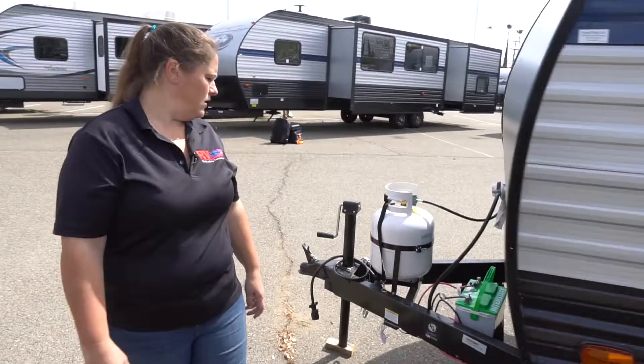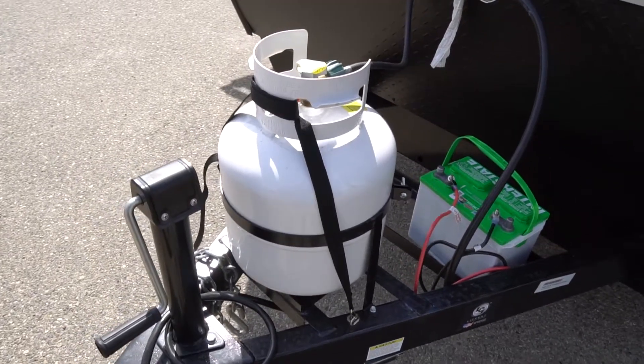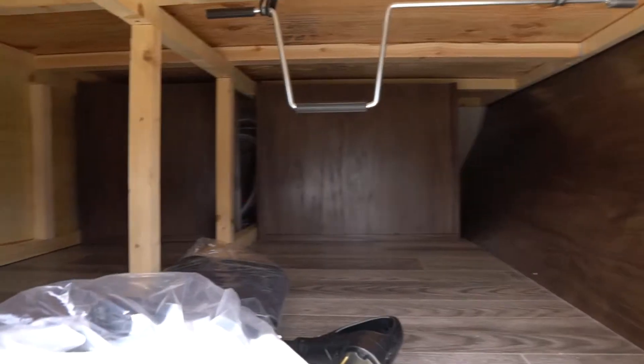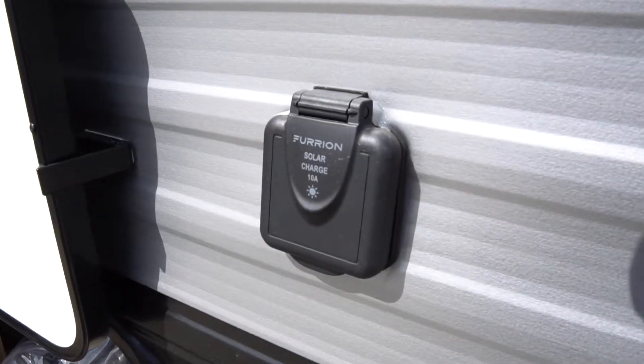Up towards the front is going to be set up for your propane and your battery. And then on the other side here is going to be your storage area — large storage space. And then also set up for your Furion solar charger 10 amp here. Thank you for taking a look at the Wolf Pup 18TO.